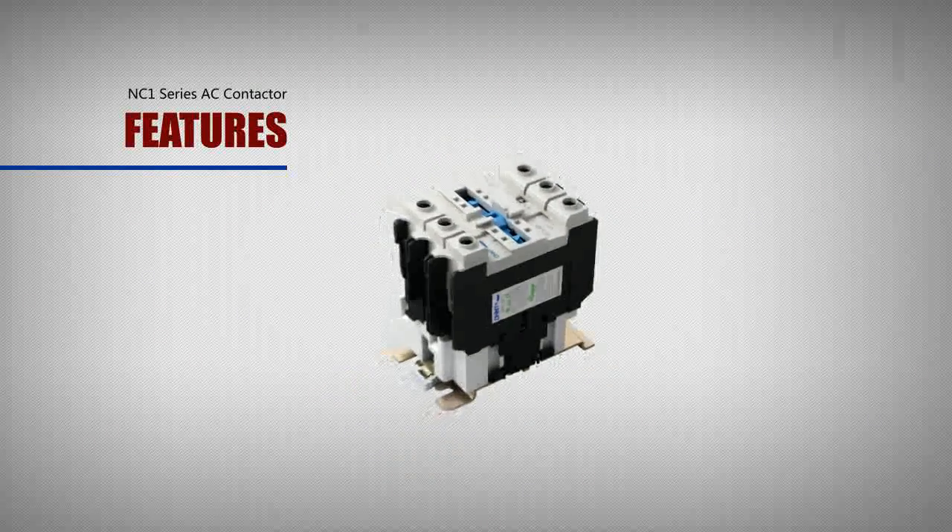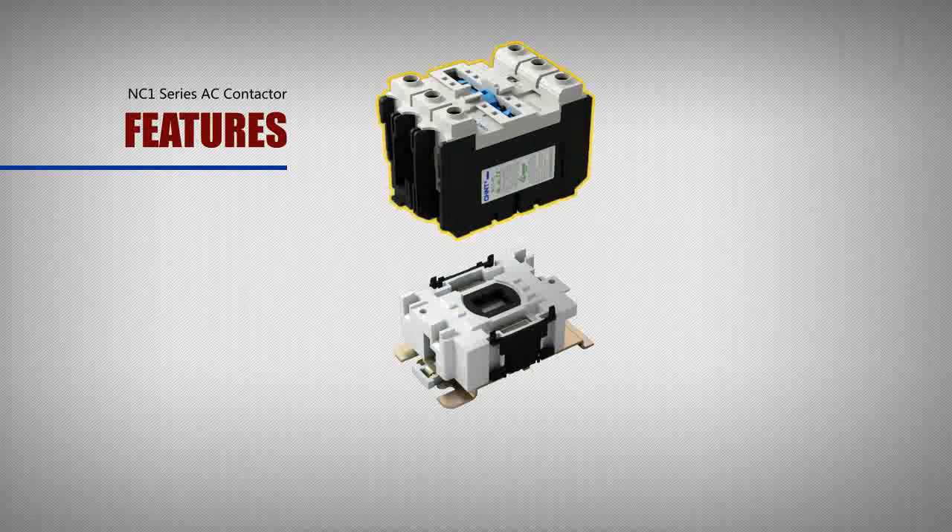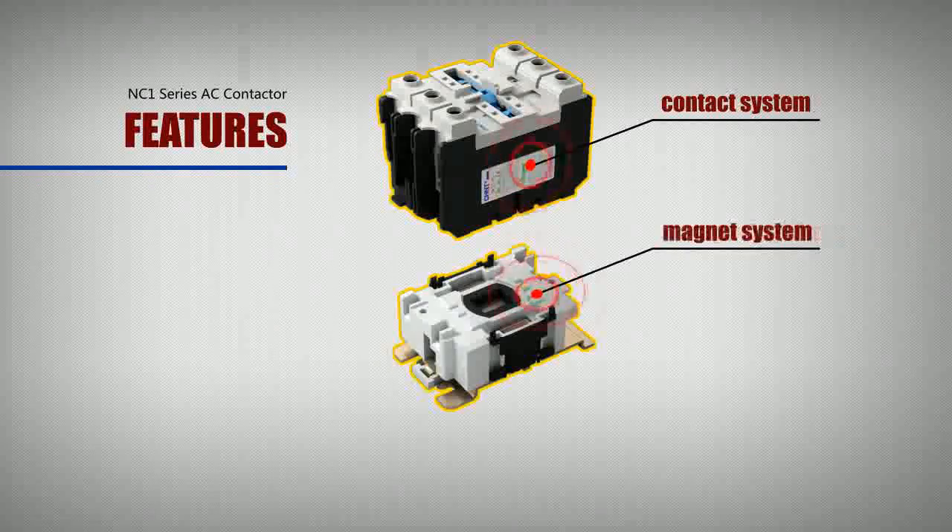The product structure is three-dimensional: the upper part is the contact system, and the lower part is the magnet system.